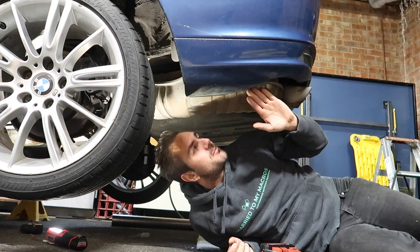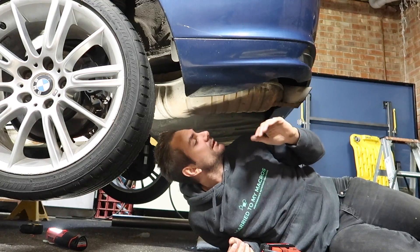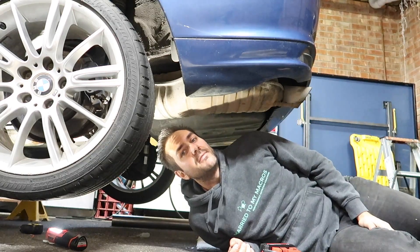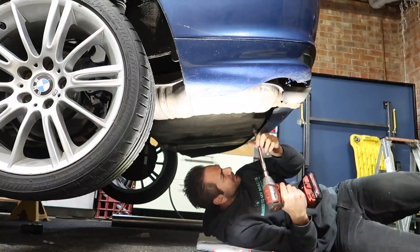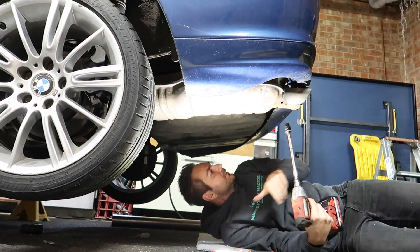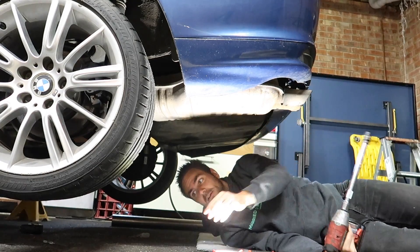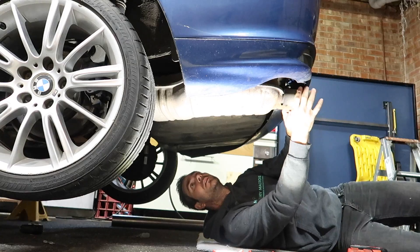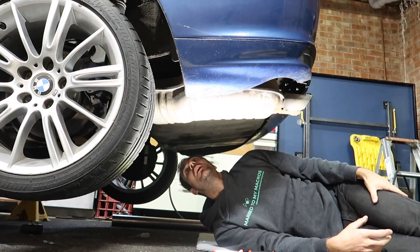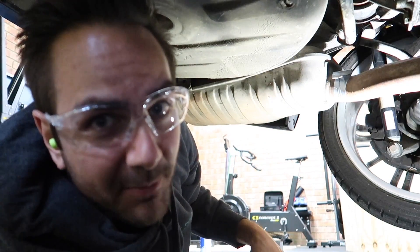Now I can go ahead and drop the old exhaust down — undo the mounts and the hangers, drop the exhaust down so I can get in there to cut the muffler off the original exhaust pipe. Now it's dropped down I can get in there with my saw and cut the old muffler off.